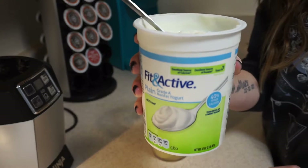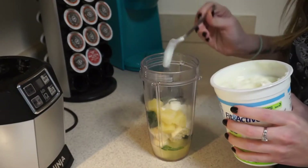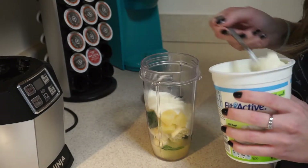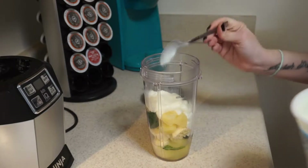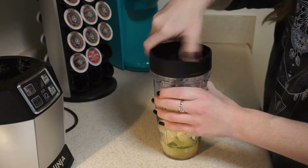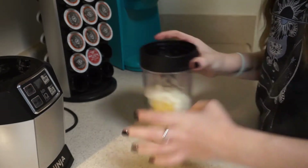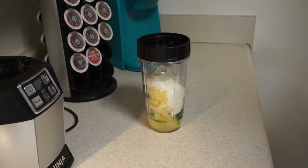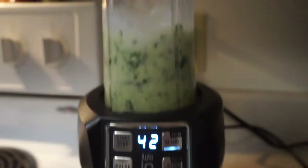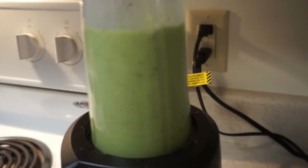Then I go in with plain nonfat yogurt — I eyeball this, but usually it's about three or four tablespoons. I add it for texture, and I don't like to use flavored yogurt because it will change the flavor of the smoothie. Then I just go ahead and blend it. This blender is my absolute favorite — it's pretty inexpensive and you can pick it up from Walmart for like 60 or 70 bucks. I hit the Auto IQ blend and it blends for about 45 seconds, and usually that does it.